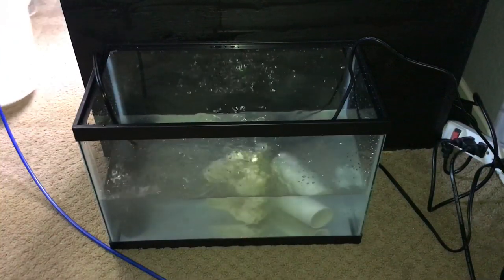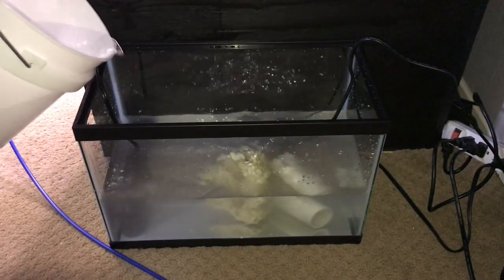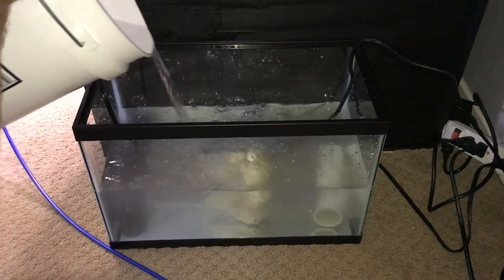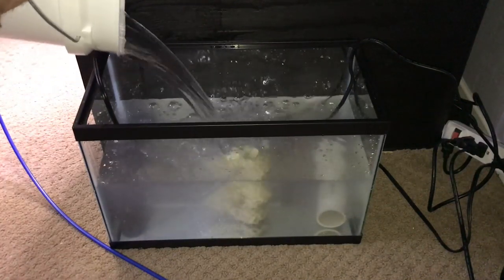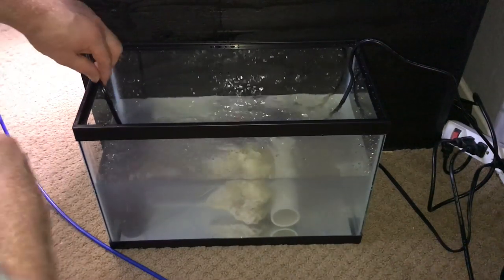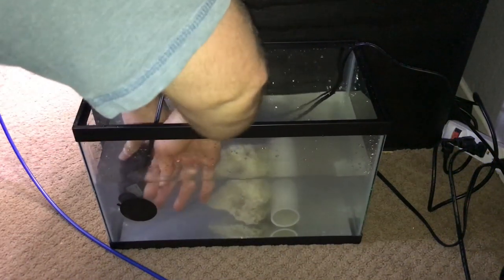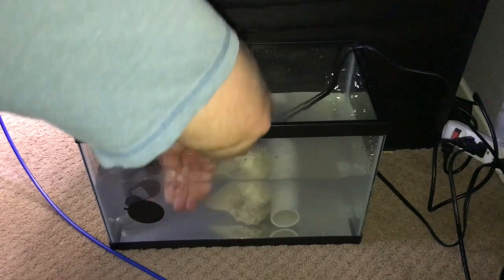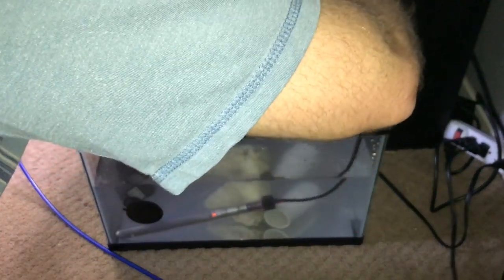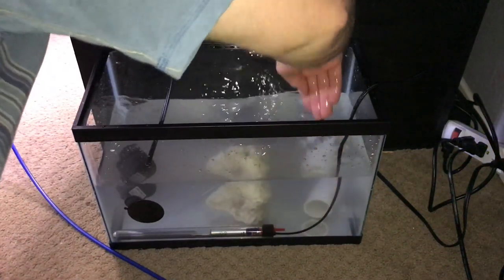We got all of our saltwater made to replace the main tank, and then we got this one for in here, so we're gonna slowly add some more. I don't need this to be full because it's just for inverts. I need the water movement in here because of the rock and the live bacteria — just enough where everything keeps moving.